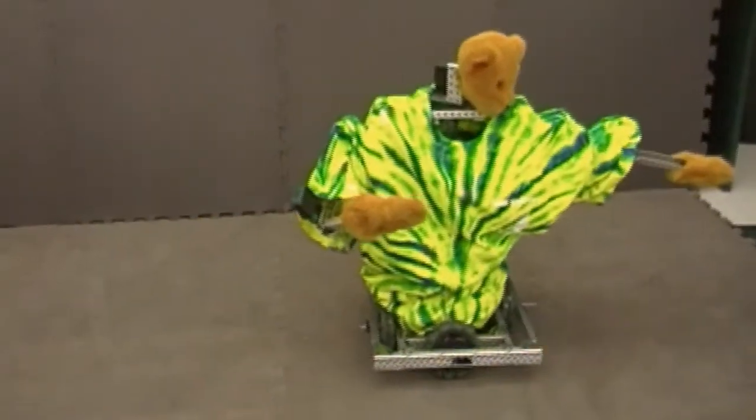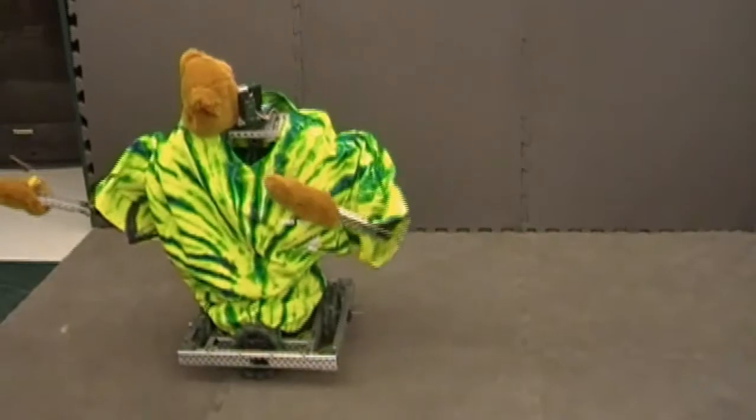Bearbot can perform many different types of dances, all the way from ballet to techno.